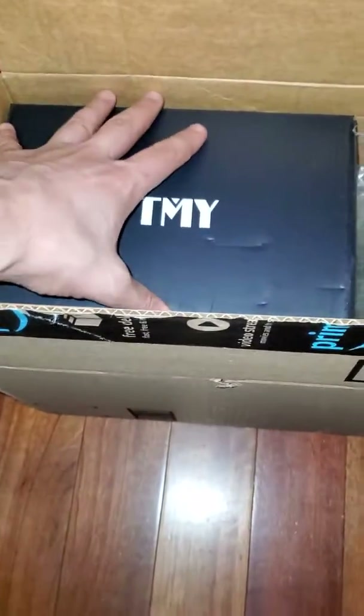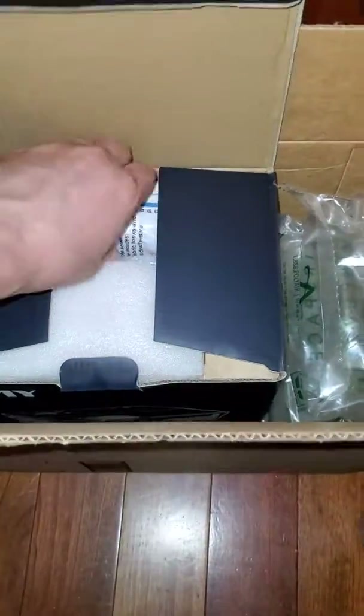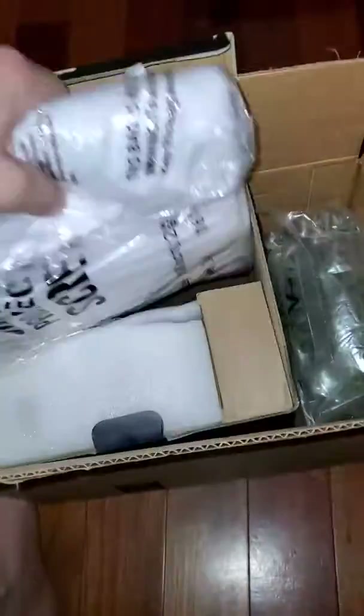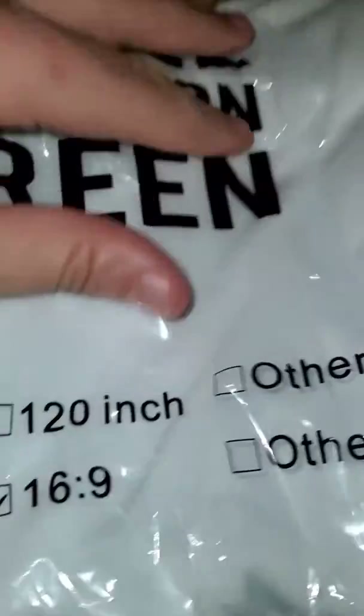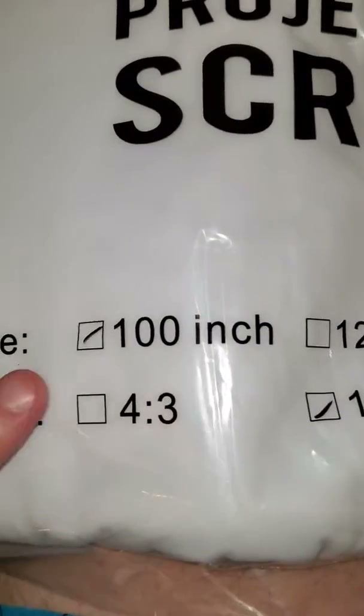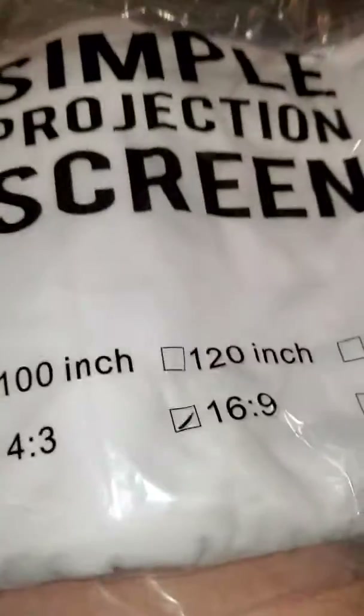I'm unboxing this new TMY projector. This is the free screen that it comes with — it's a 16 by 9 type screen, which is kind of awesome. It says to reuse it — you can use this bag, that's kind of neat.